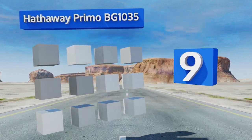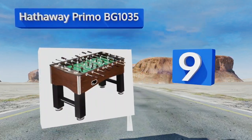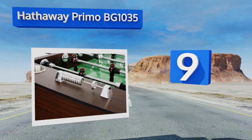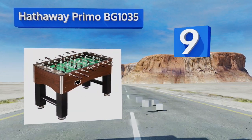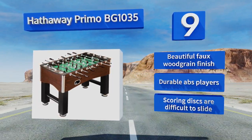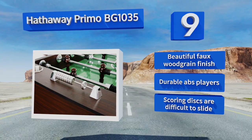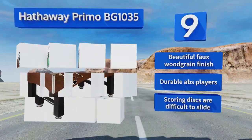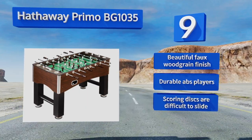At number nine, the Hathaway Primo BG 1035 delivers a butcher block design with independent stabilizing leg levelers and a thick MDF playing surface. It not only looks good but was designed to keep the ball in play for continuous fast-paced action. It features a beautiful faux wood grain finish and durable ABS players, but the scoring discs are difficult to slide.